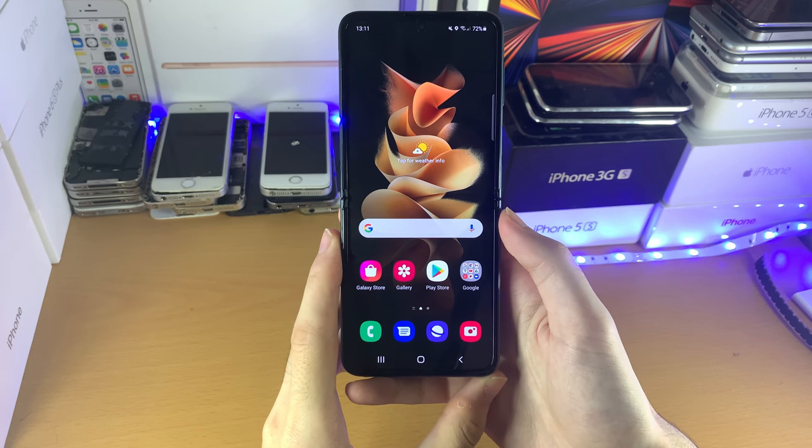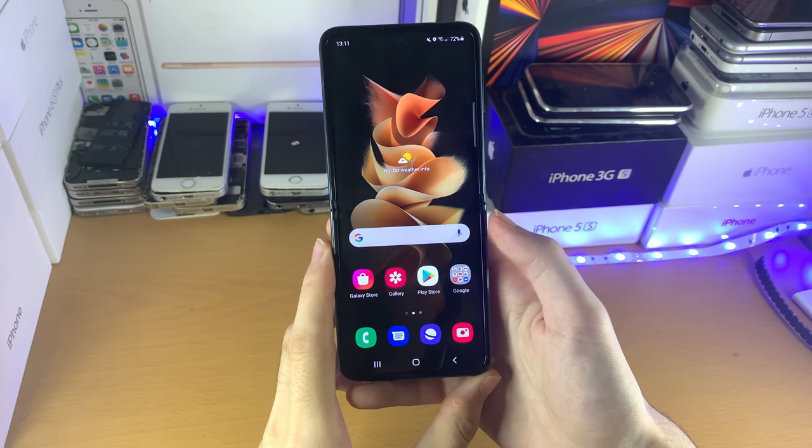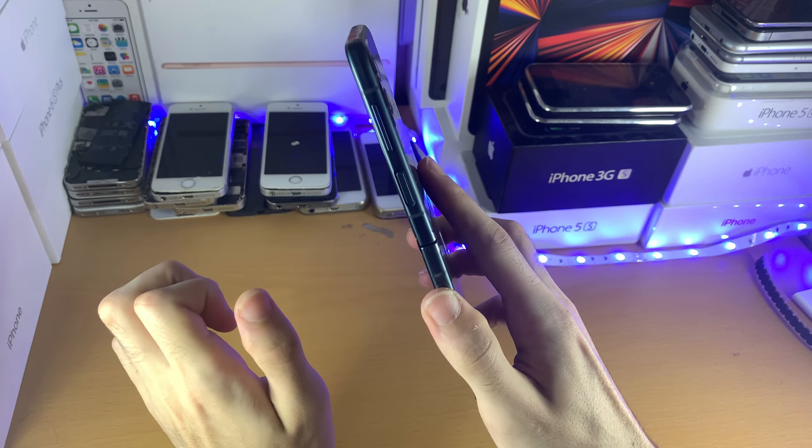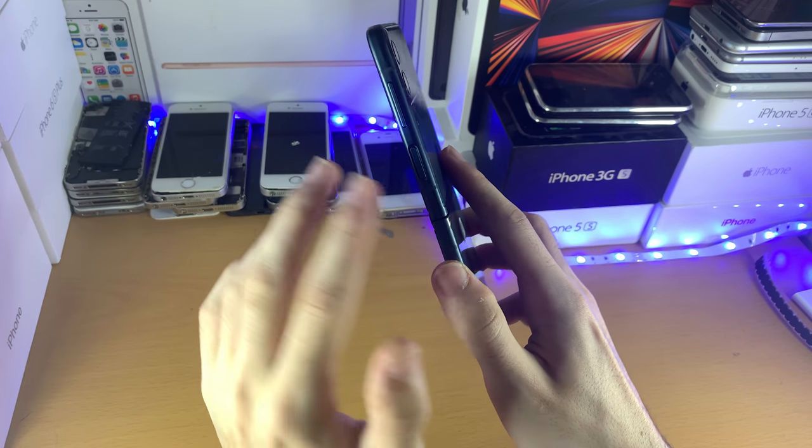Welcome everyone. I would like to show you how to turn off the Samsung Galaxy Z Flip 3. What I want you to do is find the power button and the volume down button. You can see right here, it should be on the right hand side of the phone.